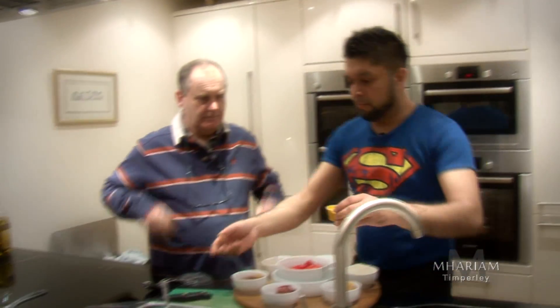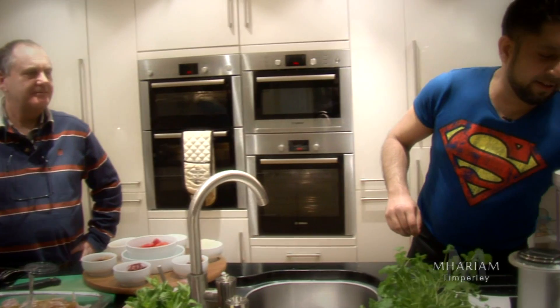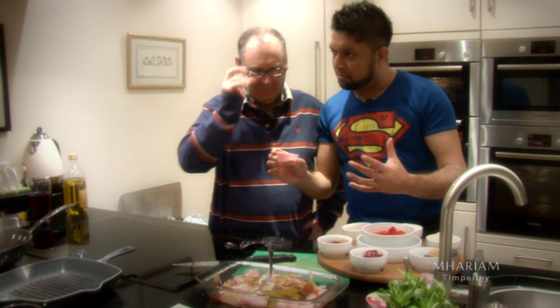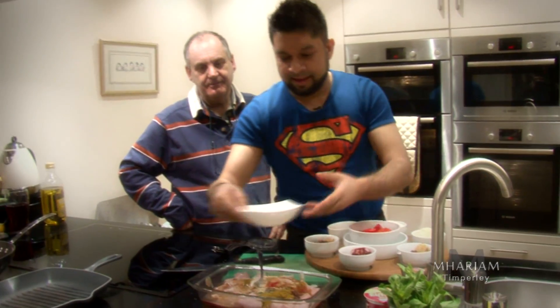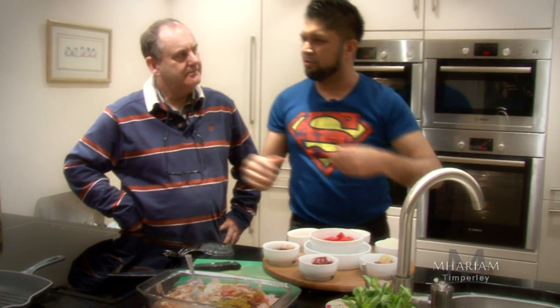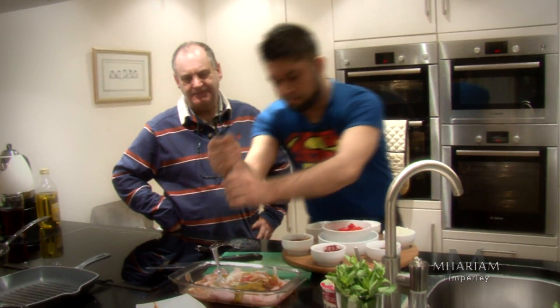We have mustard now. English or French — as long as it's a tasty, strong mustard. Gives you that zingy flavour. Personally, I don't like using a lot of food colouring, but to get a vibrant colour a little amount will do. A tiny amount of salt — not too much. If you want to add some later, that's personal preference.